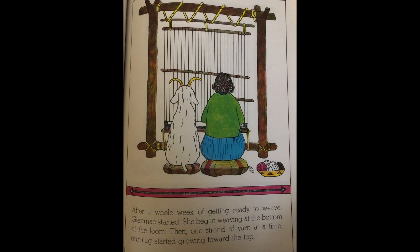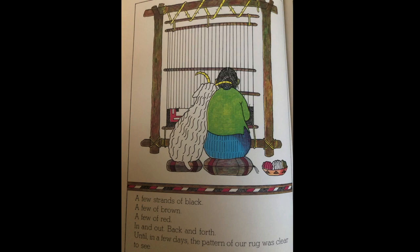After a whole week of getting ready to weave, Glen May started. She began weaving at the bottom of the loom, then one strand of yarn at a time, a rug started growing towards the top. A few strands of black, a few strands of brown, a few strands of red — in and out, back and forth — until in a few days the pattern of our rug was clear to see.